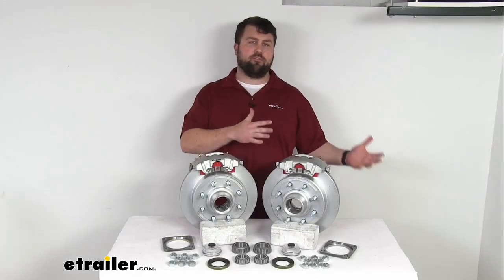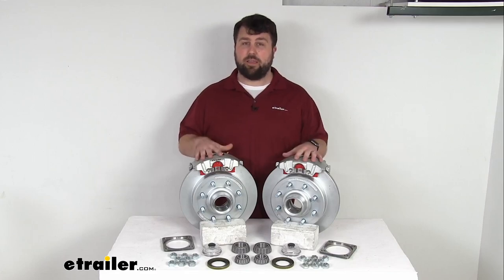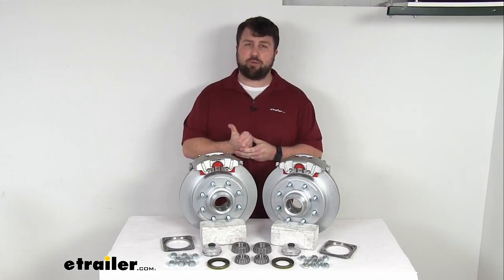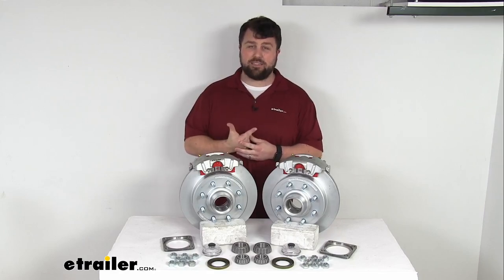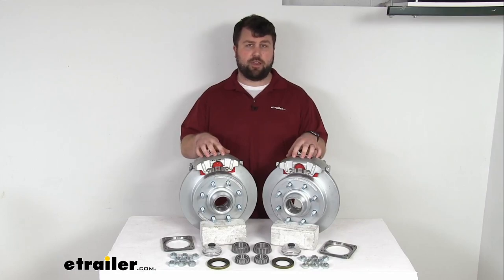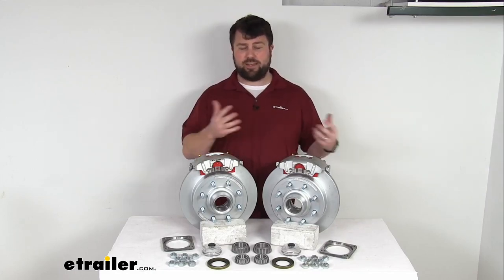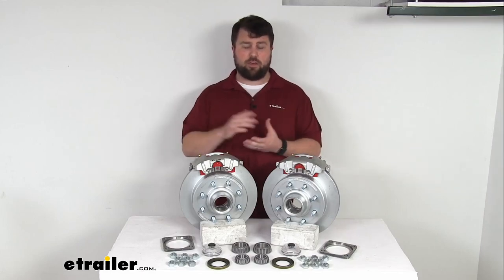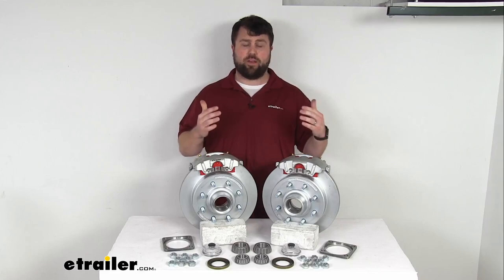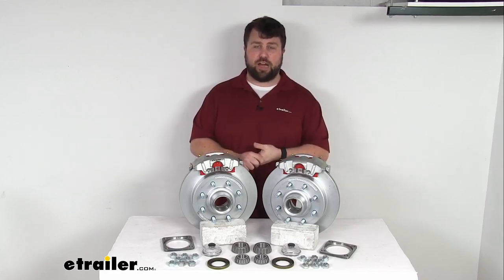One caveat if you're upgrading from drum brakes to disc brakes is that disc brakes do require a higher line pressure than drum brakes, so you're going to need to make sure that you've got a hydraulic brake actuator and brake lines that are rated for 1,500 psi or higher in order to activate your disc brakes. So if your trailer is set up for drum brakes it might take some doing to convert everything over. If you don't already have a hydraulic brake actuator and brake lines rated for 1,500 psi, we do have them available here at eTrailer.com.